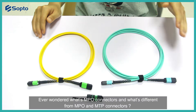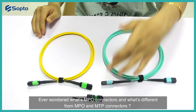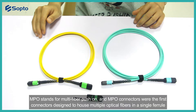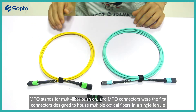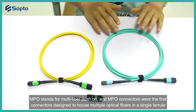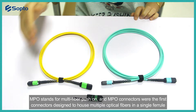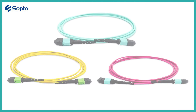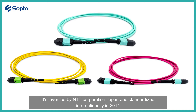Have you ever wondered what MPO connectors are and what's different from MPO and MTP connectors? MPO stands for Multifiber Push-On. MPO connectors were the first connectors designed to house multiple optical fibers in a single ferrule. They were invented by NTT Corporation in Japan and standardized internationally in 2014.